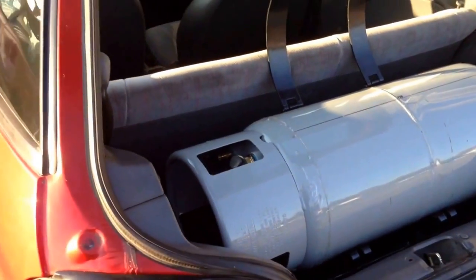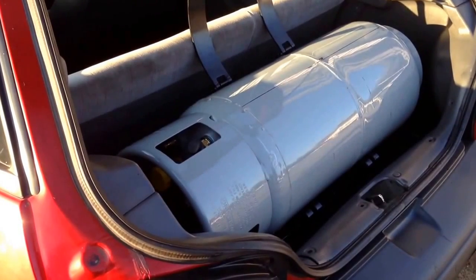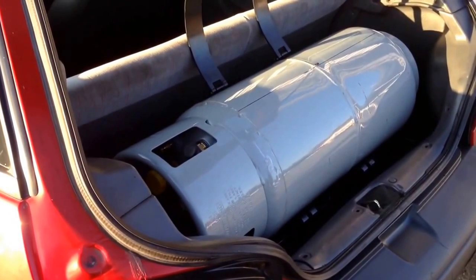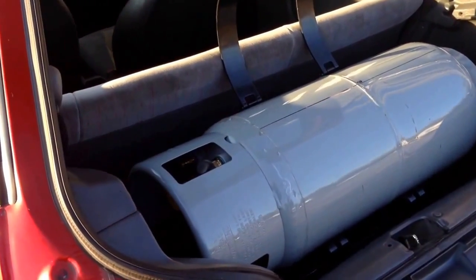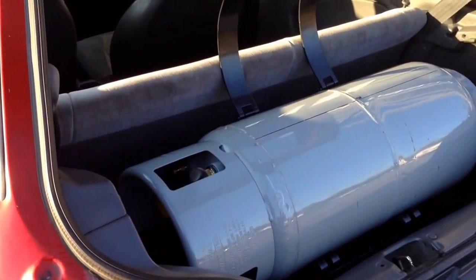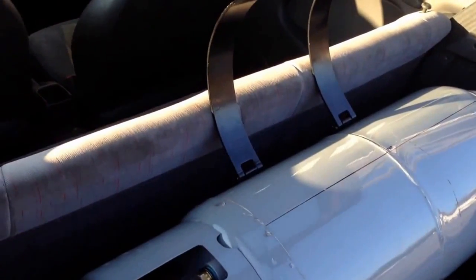The new propane system we have is just phenomenal. We basically custom built the whole thing to dial it in just right to the Geo. We have one system set up for a stock Metro and one set up for the turbo Metro — our turbo, not the factory turbo.